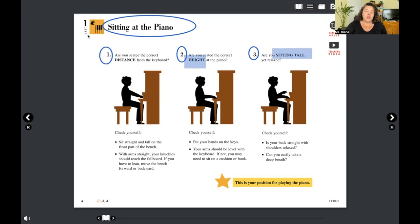Number one is your distance. I'm going to stretch out two fists over the piano. I'm sitting tall, my back is straight. If I'm back here, I'm too far. If I'm up here, I'm too close. You want to be seated so that your knuckles reach the end of your keys — that's the correct distance to your piano.